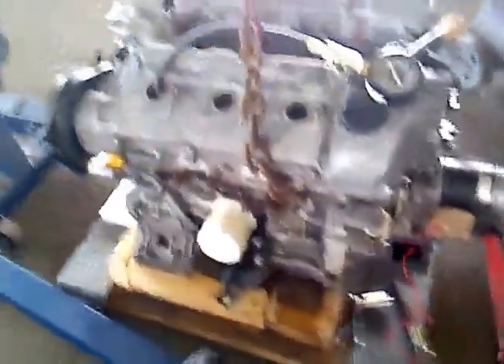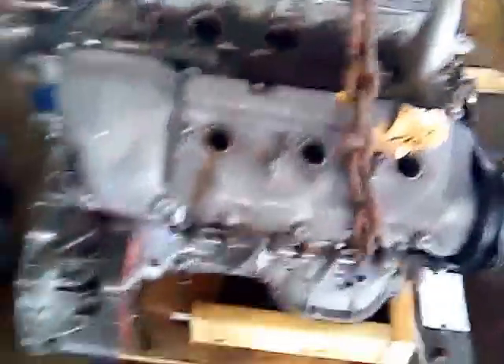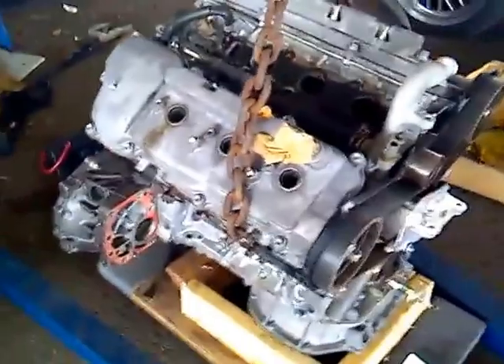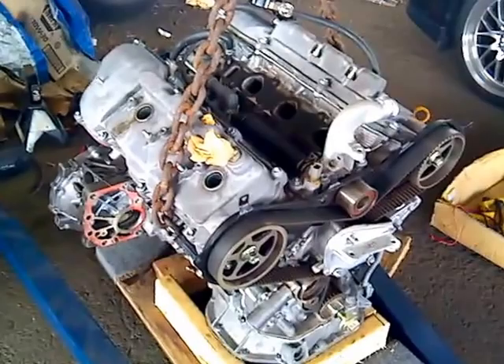This is a JDM engine from an importer and it is supposed to have between 40 and 60,000 miles, as is the case with all of these JDM engines.